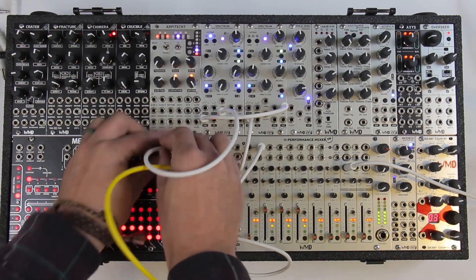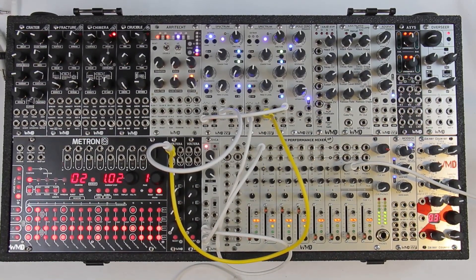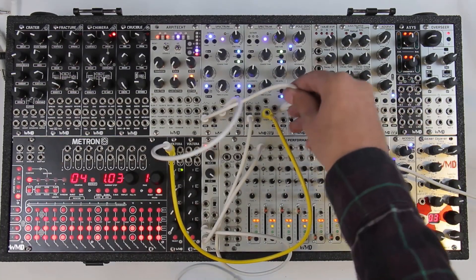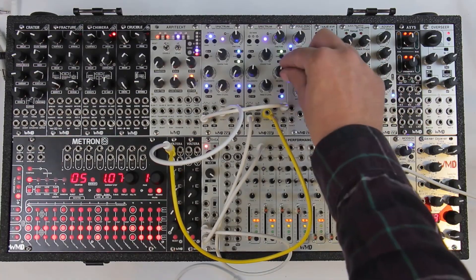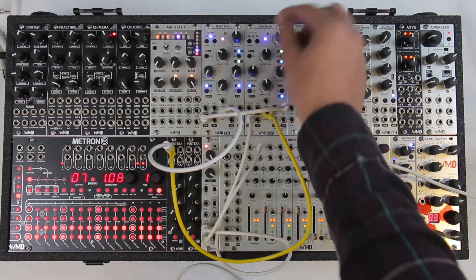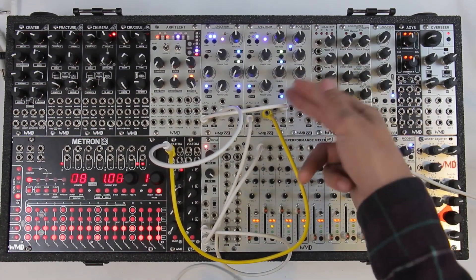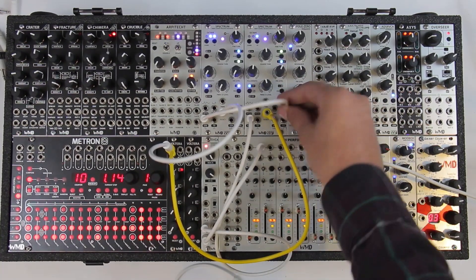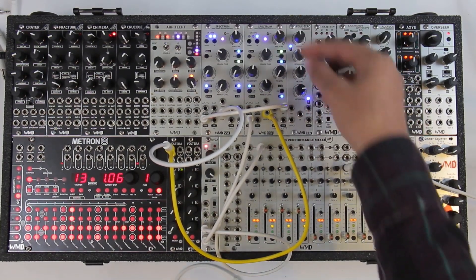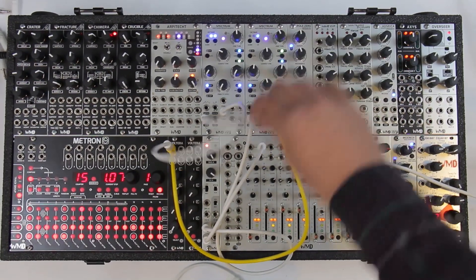I'm going to listen to what it sounds like when we do both at Volterra octave. That's cool. But our FM level is staying constant — we've got both oscillators moving to the same Volterra octave, but the FM amount is staying the same. We could change this by running it into a VCA and changing the amount of FM we're going to get — essentially attenuating that — which could sound pretty cool.